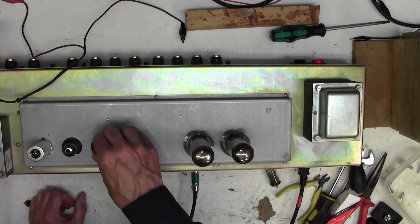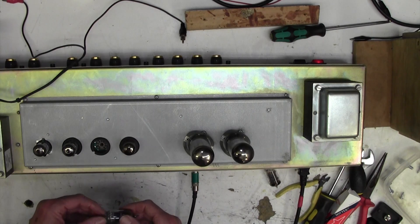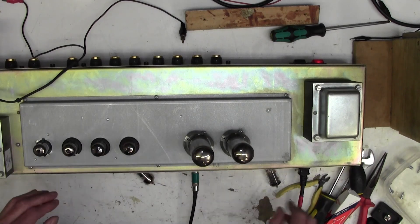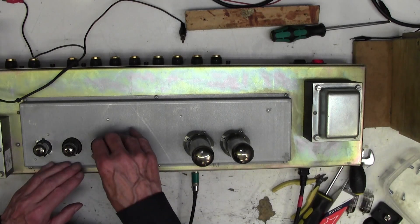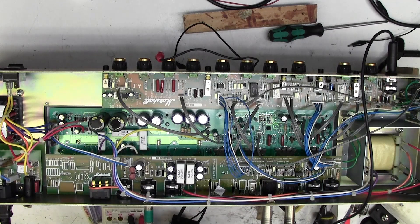It's stopped working now. That's a bit of a mystery. These two valves are now warm, which is good. It looks like we've got some sort of other problem now. The HT fuse has gone - not quite sure why. I'll pop another one in and see what happens. Strange - messing around in the preamp section has caused the HT fuse to go. 500 milliamps.